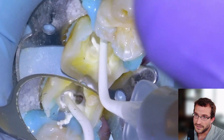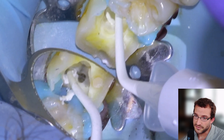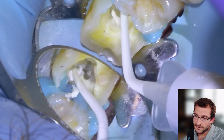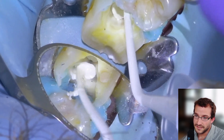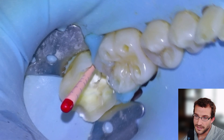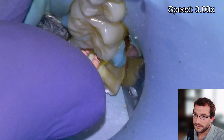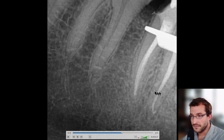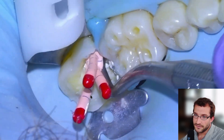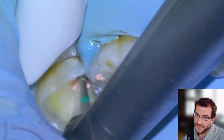We'll put sealer into the mesio-buccal and mesio-lingual canals, and we'll see it come out the mesio-buccal — so that's going to be well filled up. Then we'll put our GP cones in and call it a day for the endo. Fast forward here — three cones, and there's the x-ray that we take once the cones are in. We're satisfied with that.